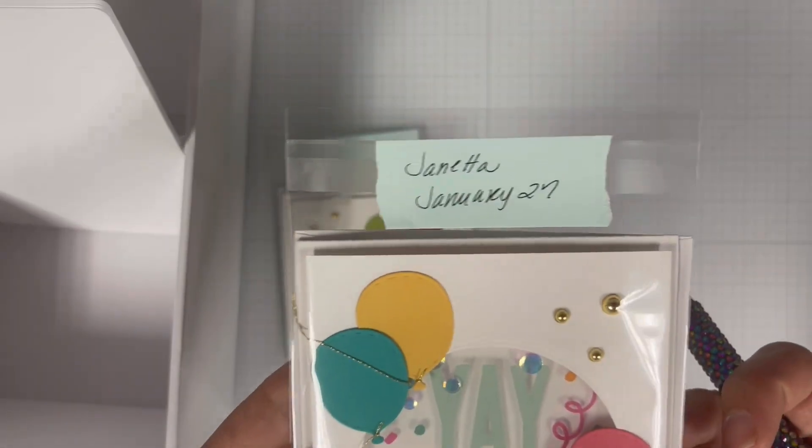Then from there I'm going to use my Spellbinders Platinum 6 die cutting machine to die cut the panel. To create the see-through element on my card I need to die cut another circle from my card front.